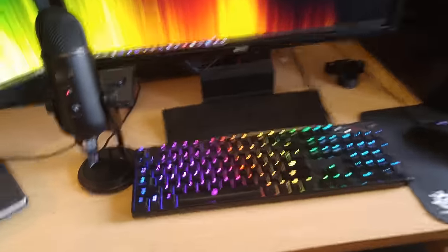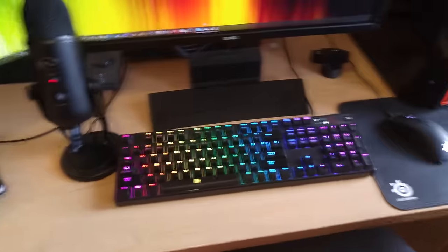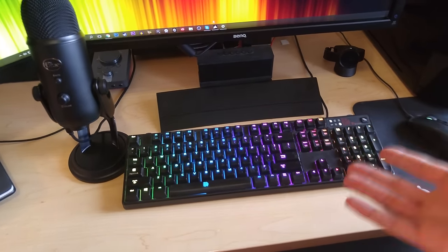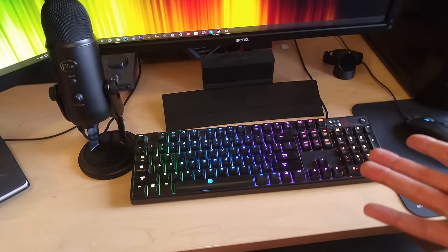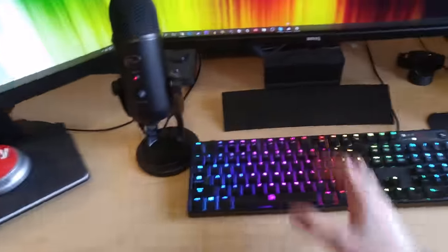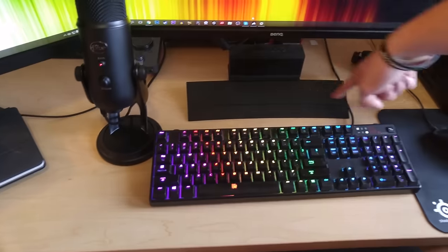Moving on to the keyboard — that's what I use a lot when I'm typing and editing videos. This is a Thermaltake keyboard. I'll put the exact name in the description. It's basically the cheapest full mechanical, full RGB keyboard I could find. It's also a super minimalistic design, which is what I wanted. I didn't want big bulky stuff around here, which is what a lot of keyboards have.